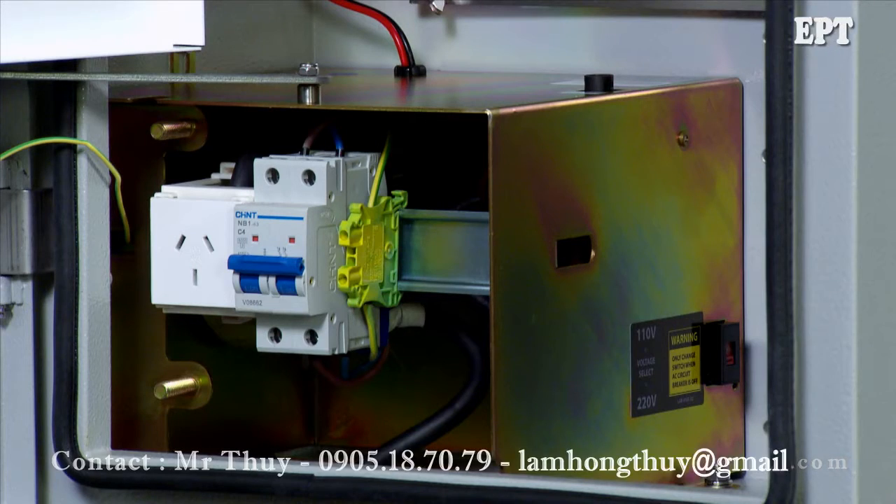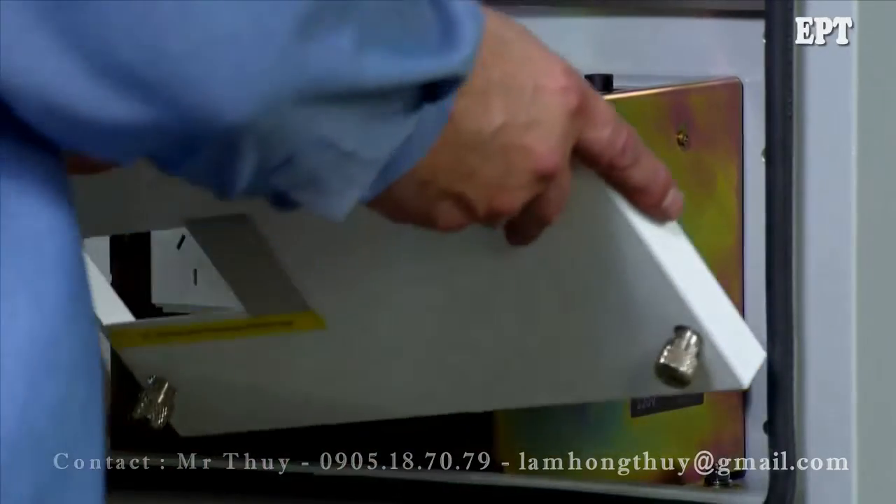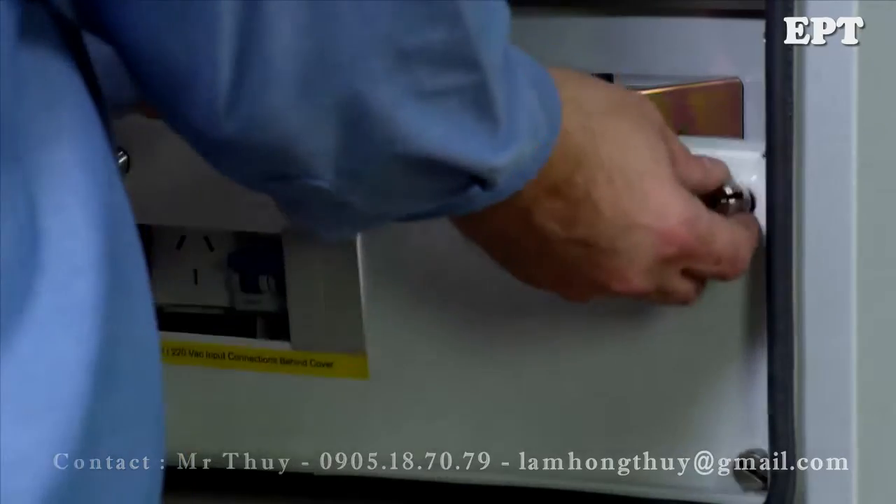If low voltage supply is available, measure the incoming voltage to confirm the VT is supplying the correct voltage to the RC10. Refit the lower escutcheon plate when cabling is completed.